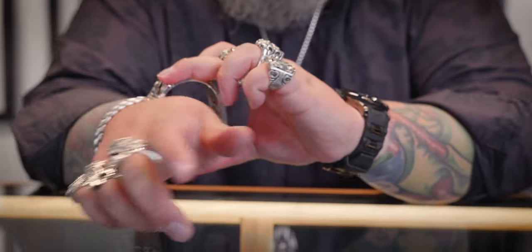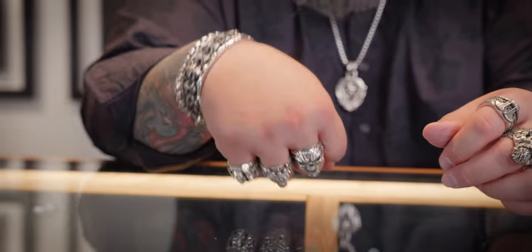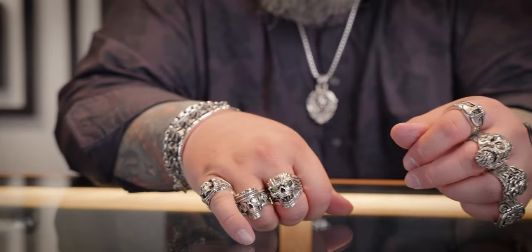Working my way back and forth — now remember, if this is a process you don't feel 100% confident with, that's why you stop by your local Knight Rider store and let one of the staff help you fit this to your wrist. Not too tight, not too loose. I got good mobility in the wrist. We're ready to rock and roll. And that's it — that's how you fit the cuff to your wrist.